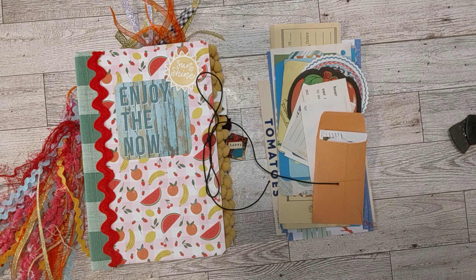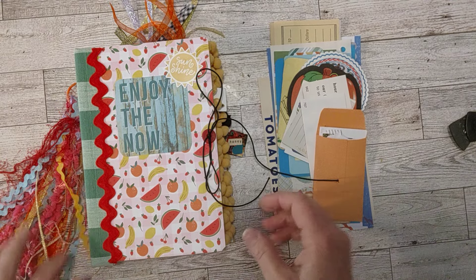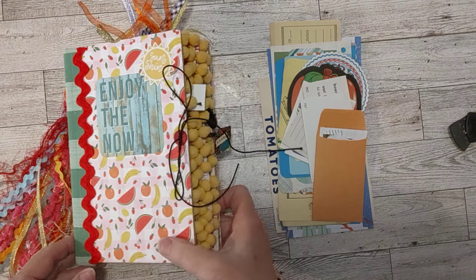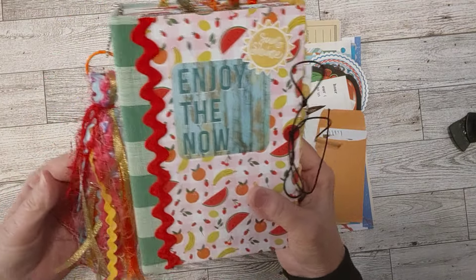Hello my crafty friends! How's everyone doing today? Welcome to my channel. This is Sheri and I'm here to do a flip through of the summer fruity summer journal — whatever you want to call it. It's turned out super cute and it was super fun to make.